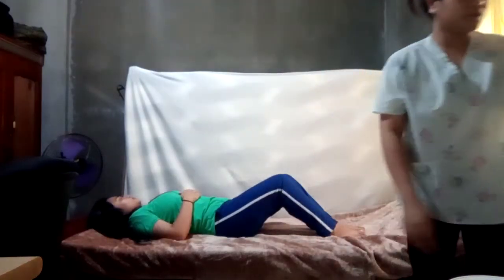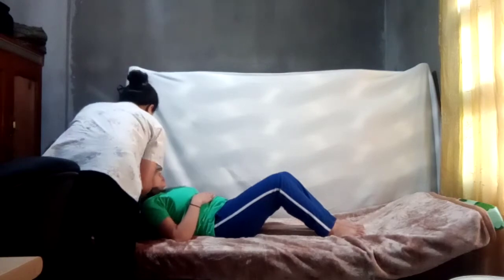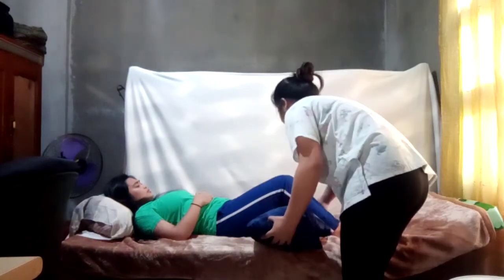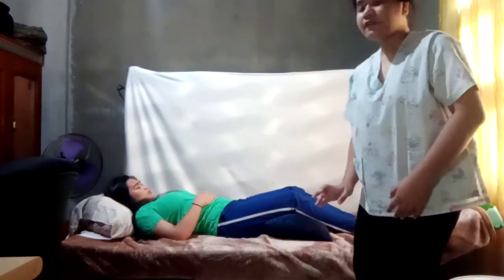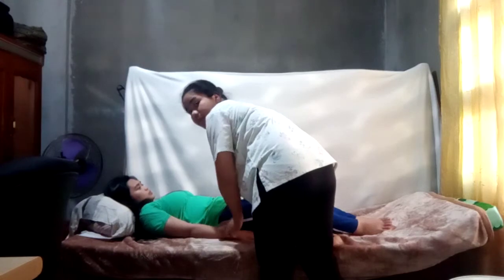After that, I will put a pillow on her head and I will put another small pillow under her thighs for support. Her hands will be crossed or will lie loosely on the sides of her body.